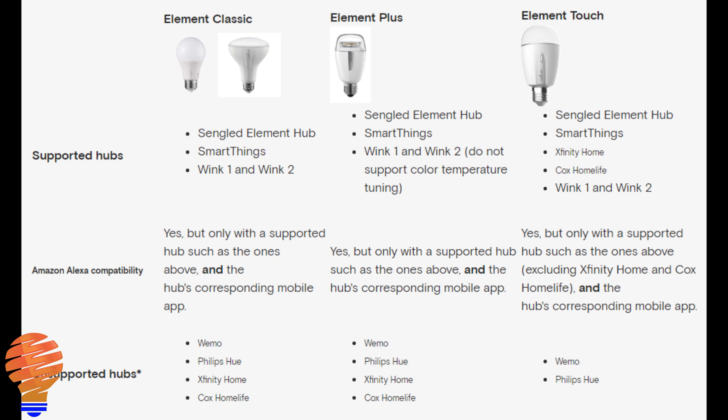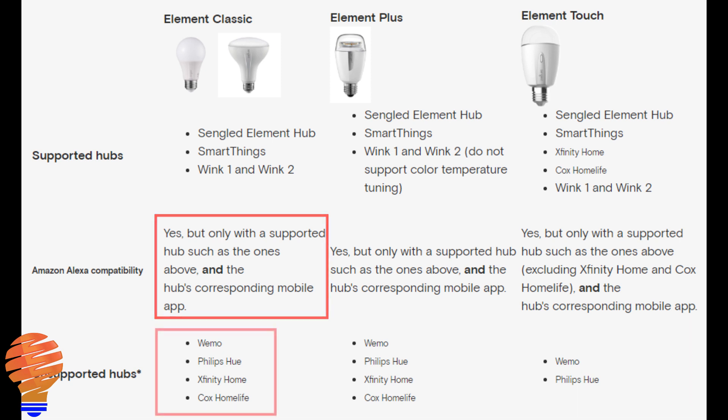The supported hubs, as stated by their website, for the Element Classic, we're talking about the Sengled Element hub, SmartThings, Wink 1 and Wink 2, and they do state Amazon Alexa compatibility. They also state that they cannot connect with Wemo, Philips Hue, some TV-related smart home hubs, the Xfinity Home, and the Cox Home Life.